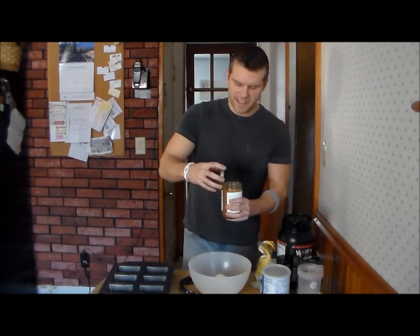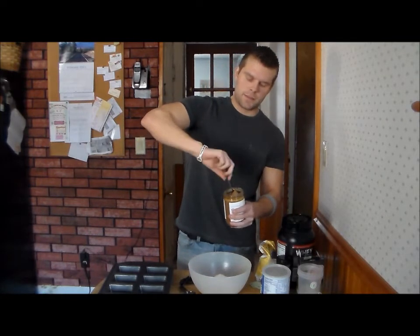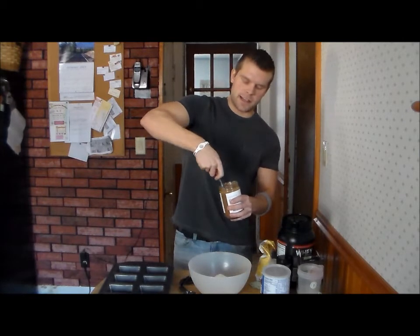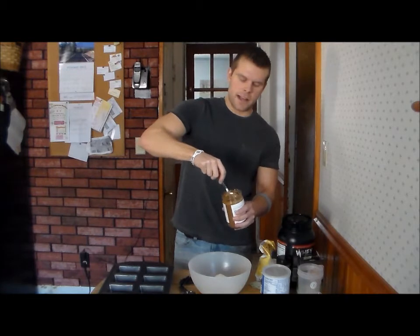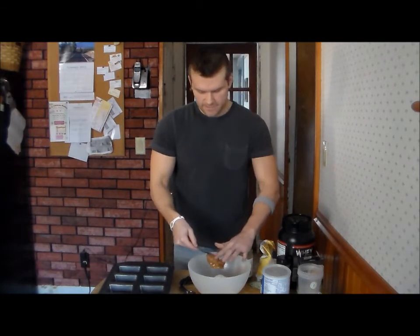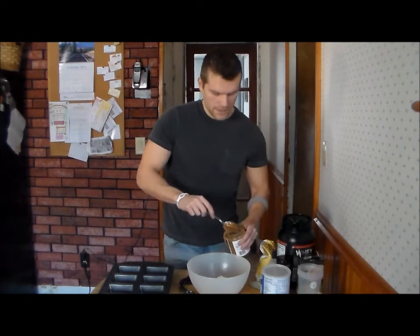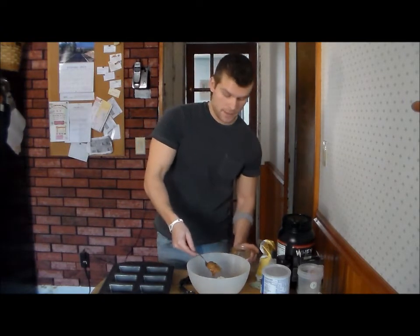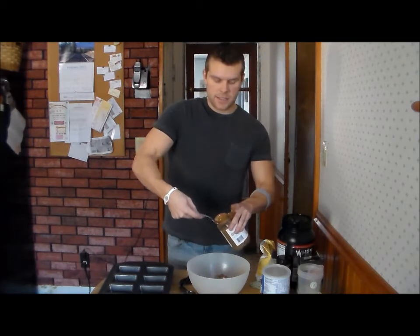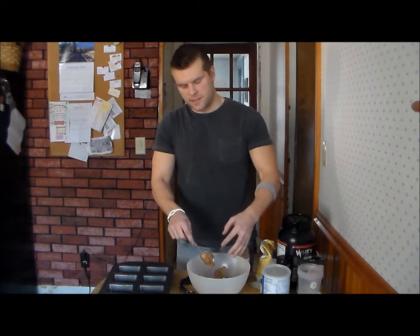Next we have our almond butter. Don't use the regular tablespoon for this — you do six tablespoons. It's quite a lot, but almond butter has good proteins, good fats — your polyunsaturated and monounsaturated fats — and it's going to be easily digested. It adds a lot of taste and flavor. It's not like regular peanut butter that has all the saturated fats. Just get as much of that in there as you can.